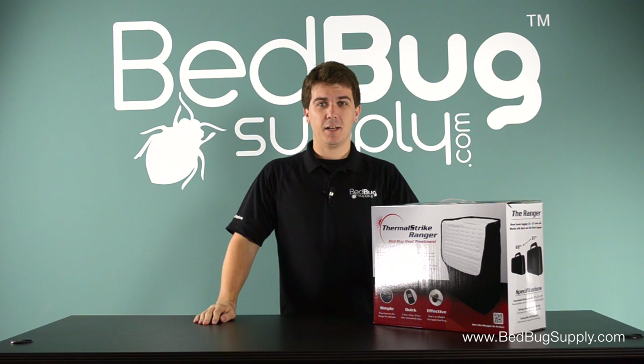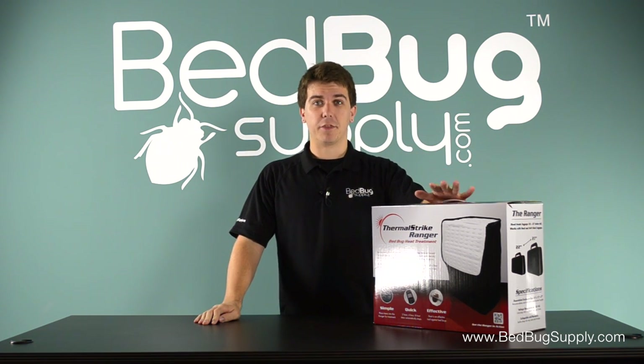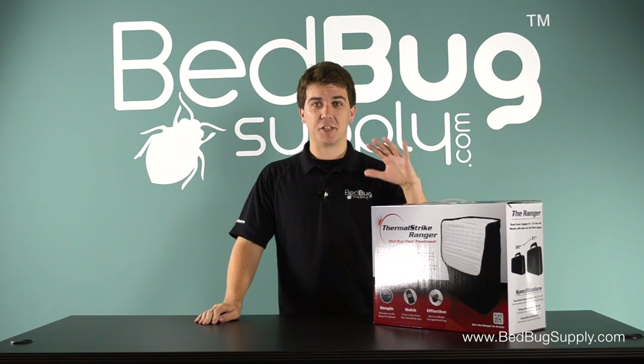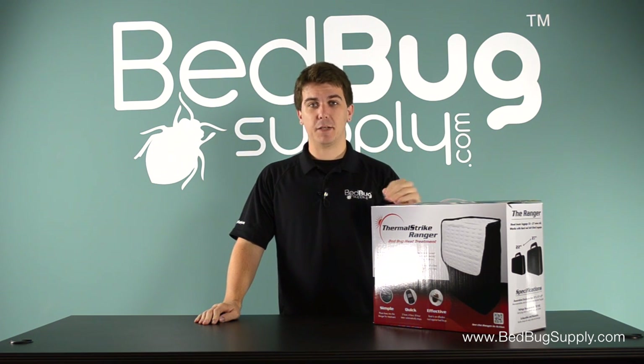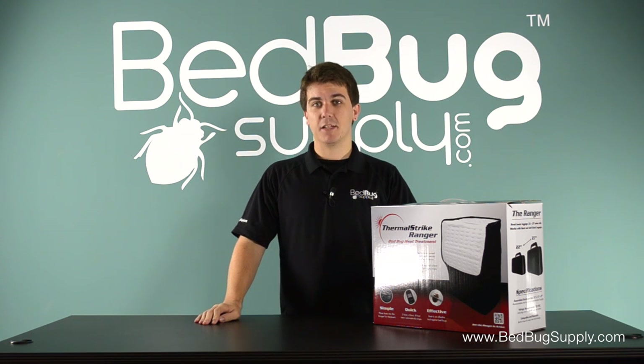Howdy, this is Josh at Bedbug Supply. I have with me today the newest and most advanced bedbug heater on the market, the Thermal Strike Ranger. This is also designed to be the simplest way for you to kill bedbugs in your luggage and other personal belongings. Let's go over the unboxing and take a closer look.